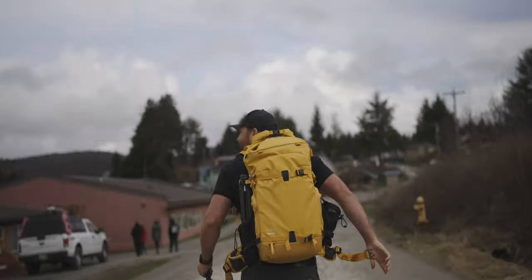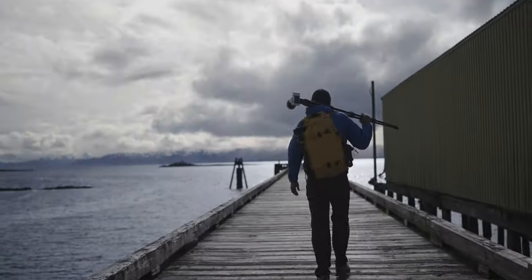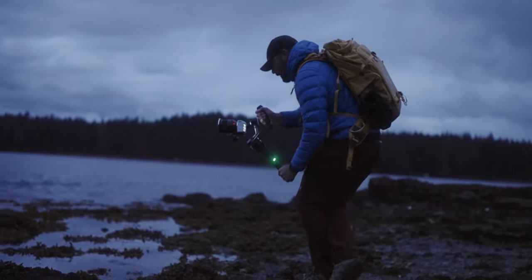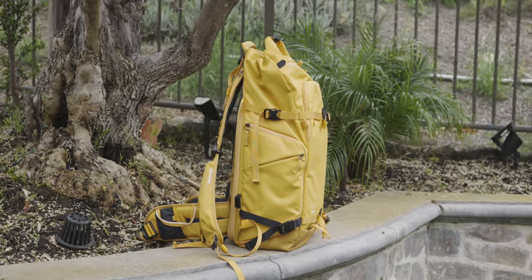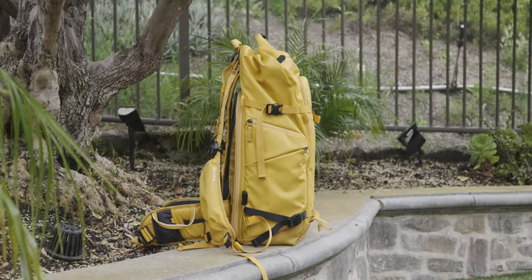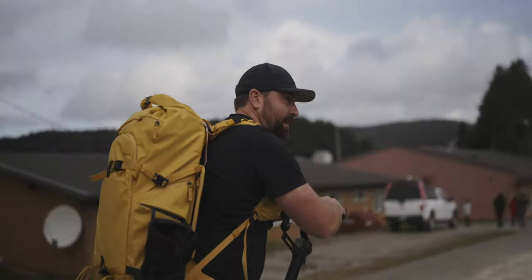Let's talk about this yellow backpack I've been wearing in my videos recently. This is the Shimoda Action X40 — version 2 of the Action line. In this video I want to go through this backpack and explain why I like it so much and all the features you get, because this is such a good backpack for creators, especially if you do outdoor and adventure style photo and video.